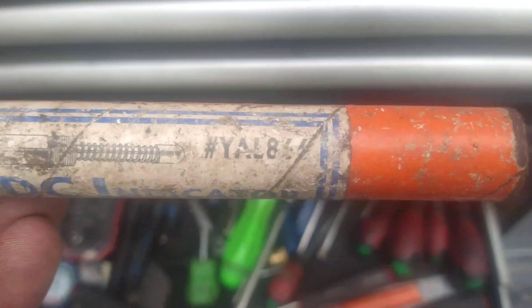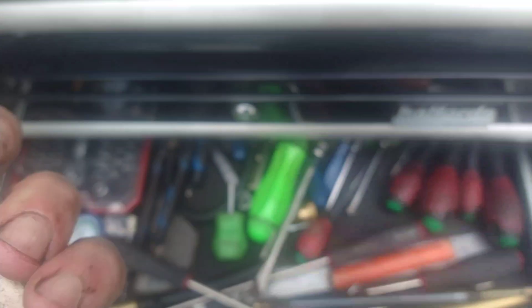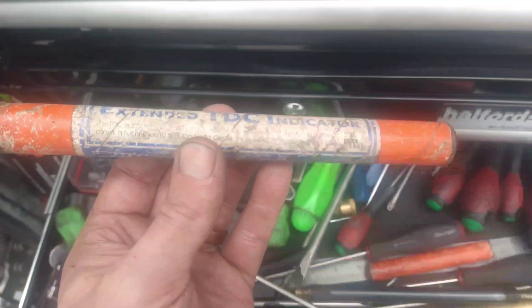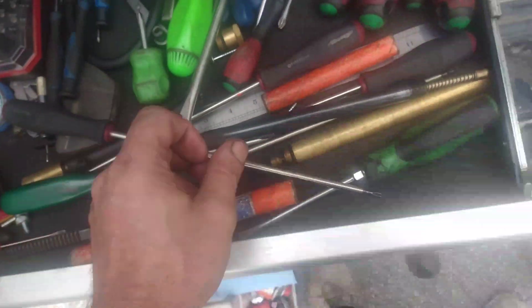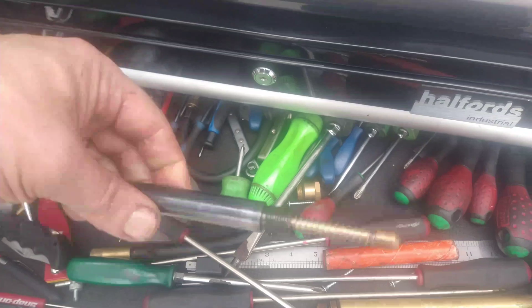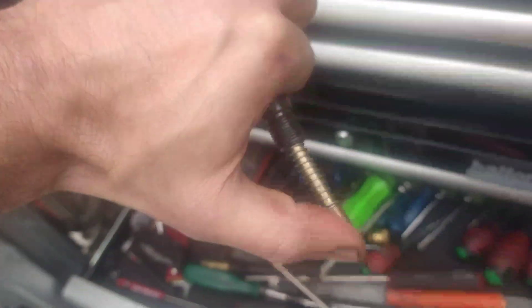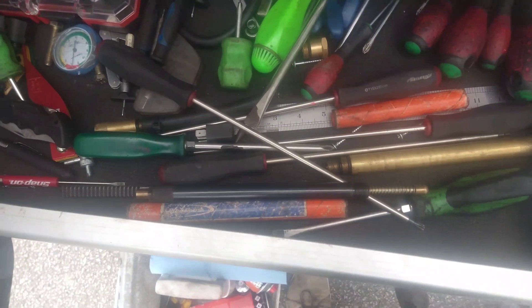That's the part number - looks like YAL866. I've had it for a long time so the writing's faded a bit. That's the dead centre indicator - that's just how it works. You just press it, the piston presses that up and you just see where it gets to the top. In case anybody was wanting one.